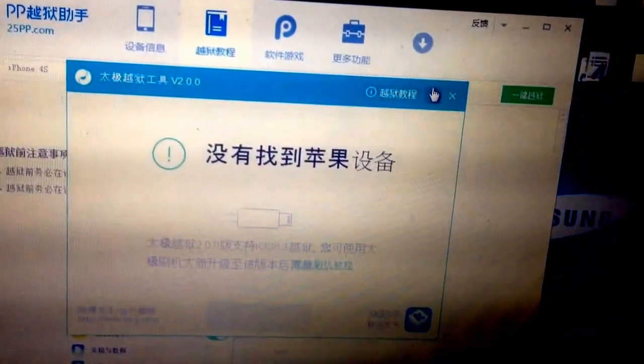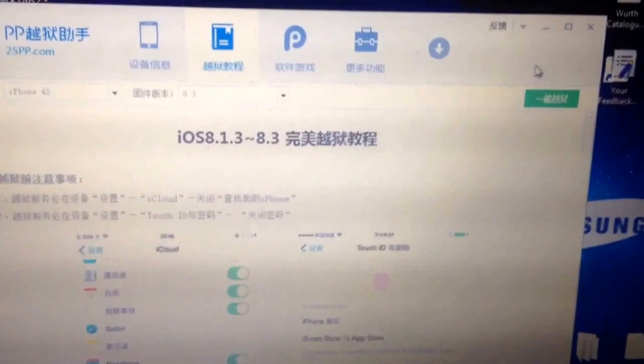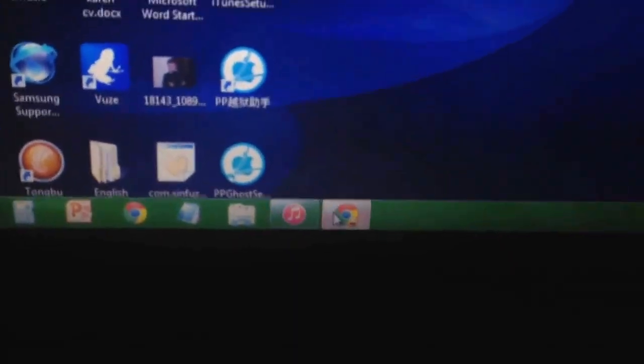Here you just click this to start. Mine's already jailbroken, so that's why I just comment on this. But if you do get a 20% error or whatever, then I will leave something below in the comments to show you how to fix that.